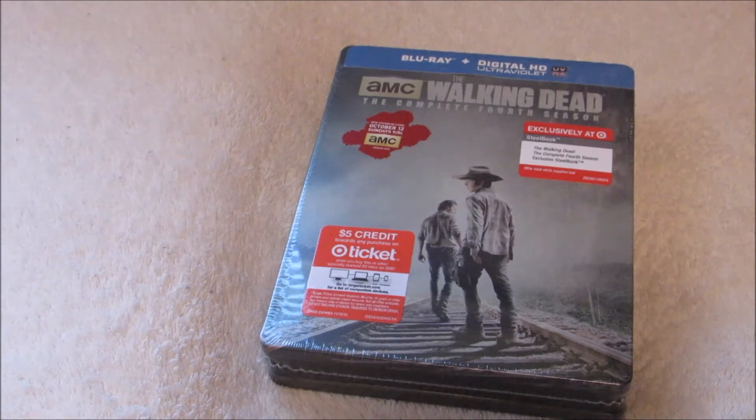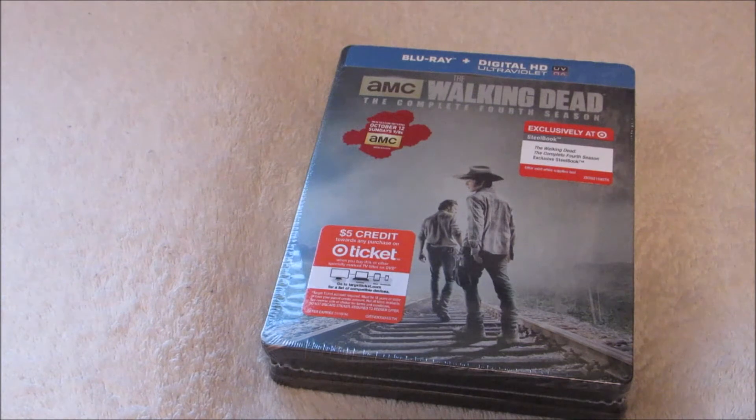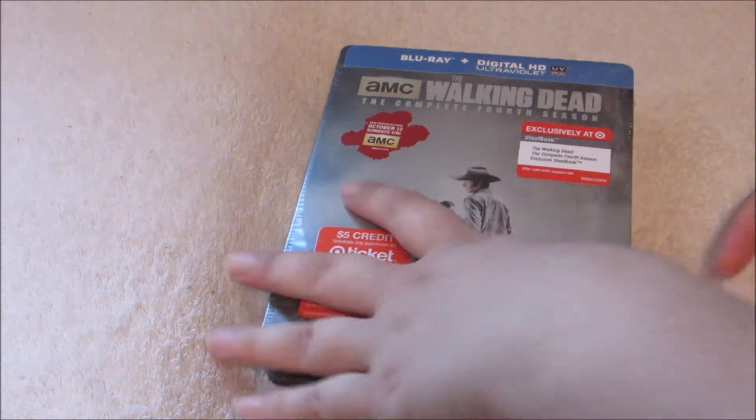I'm hoping to have new videos up soon, but I've said this before — I don't get a lot of time. Now since I have time today I wanted to unbox this, because if I don't I'm probably gonna end up opening it without it being on camera. So let's get right into it.